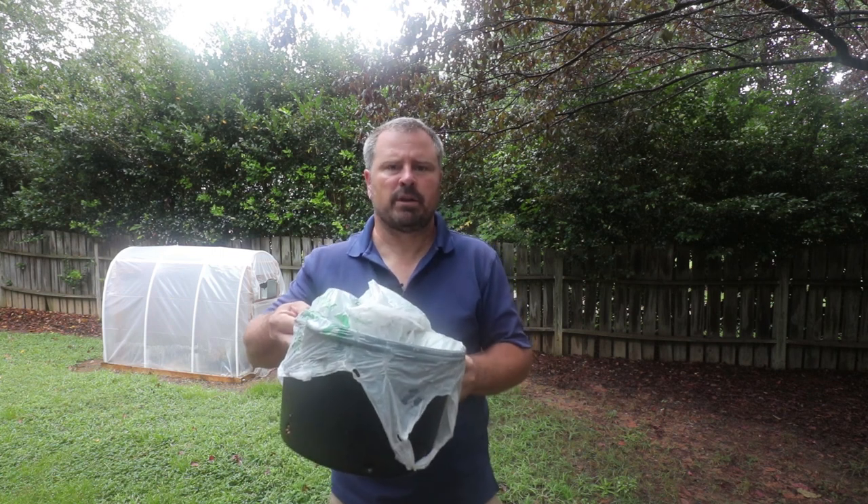Welcome to HortTube. My name is Jim Putnam and about three weeks ago I put up a video on a simple way to root figs in containers. I'm going to do a follow-up video on that now.